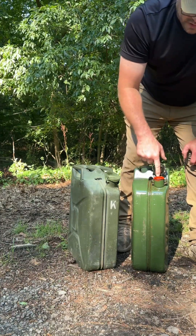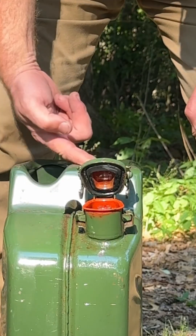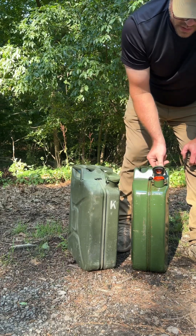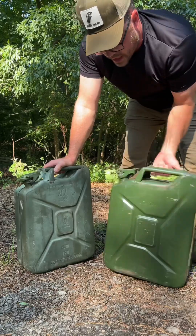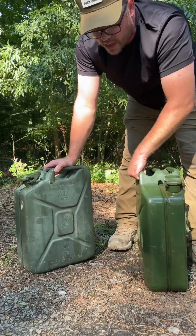There's a cool vent running from the nozzle here, the opening here, back and up into this air bubble, and that's to let it dump faster. This jerry can is from 1988 and this one's from 1954, and both of these are better than anything you can buy today.